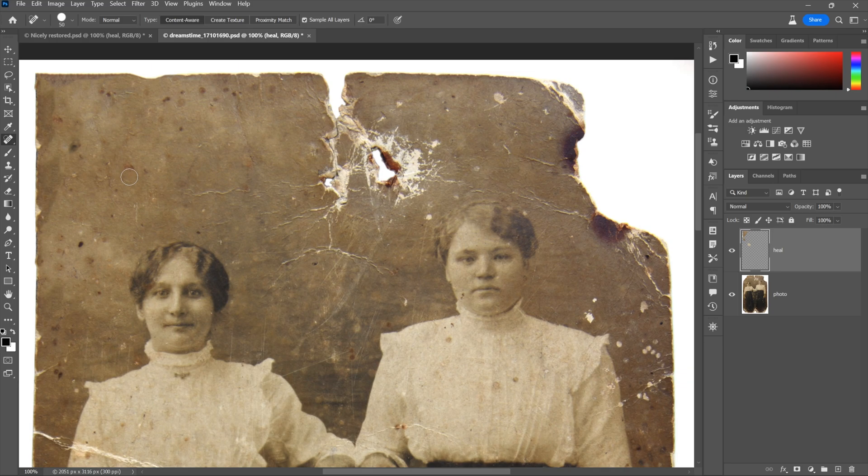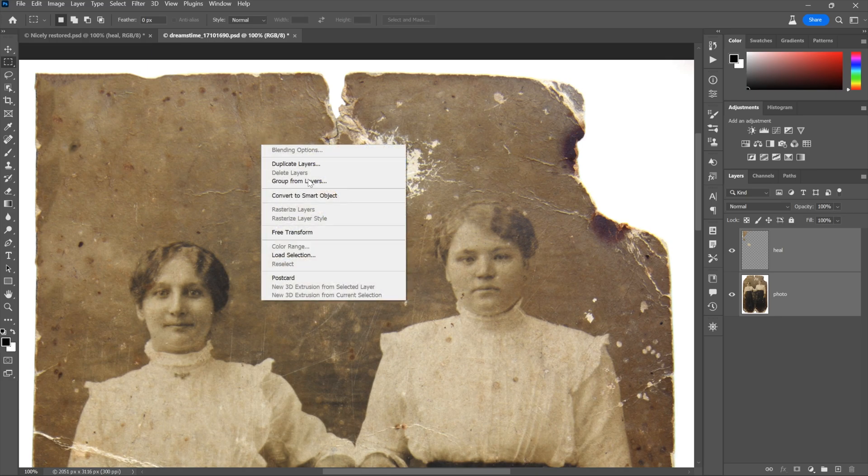It's not always going to work perfectly — I would argue it didn't work perfectly just now — but it's an improvement. So let's say you do that, you make some healing brush modifications here and there, you could even rebuild that corner if you wanted to. Then you want to grab that healing layer and shift-click on the photo layer so they're both selected. That way you can put them both inside a smart object. You do that by switching back to your rectangular marquee tool, or just press the M key, then right-click inside the image and choose 'Convert to Smart Object.'